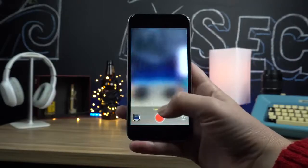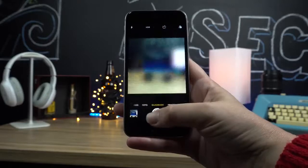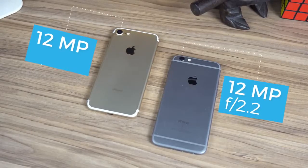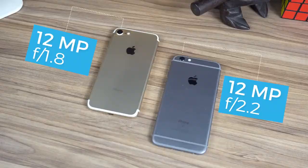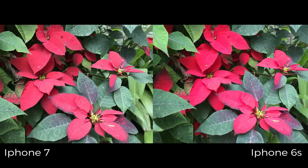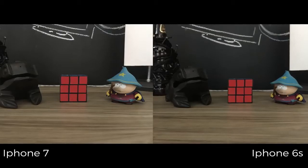Outro ponto muito procurado são as câmeras. Redes sociais como Instagram e Snapchat são melhor otimizadas para o sistema da Apple, e junto com o processamento de imagens do equipamento, isso dá muito espaço para ele entre criadores de conteúdo. Tanto o 6S quanto o 7 possuem câmera de 12 megapixels, mas a abertura passou de f/2.2 para f/1.8, permitindo mais entrada de luz. As fotos em boa luz não são tão diferentes, com o 7 sendo perceptivelmente mais rápido no foco. Em baixa luz, o modelo mais novo consegue compreender melhor as cores e reduzir o ruído. Outro grande avanço foi a estabilização ótica, que passou a estar presente em todos os modelos da linha 7.